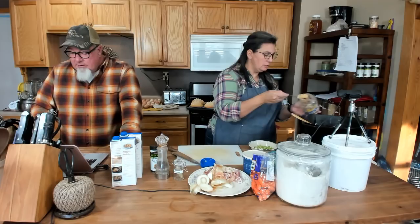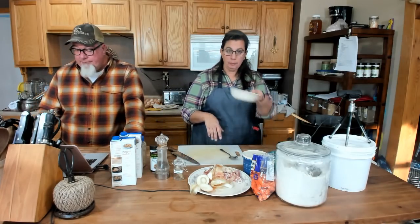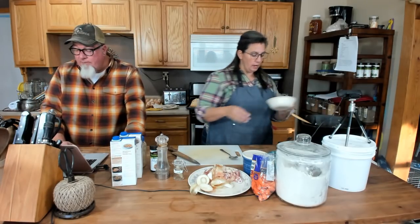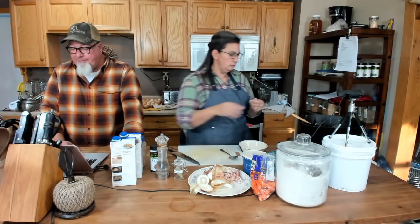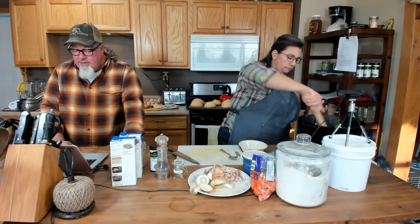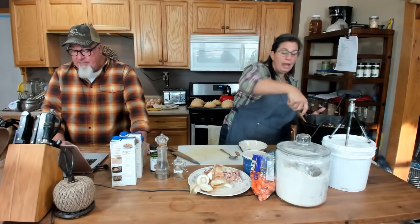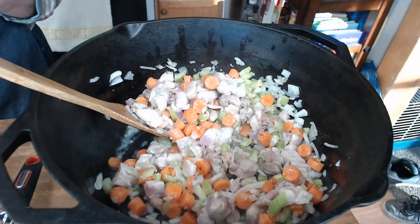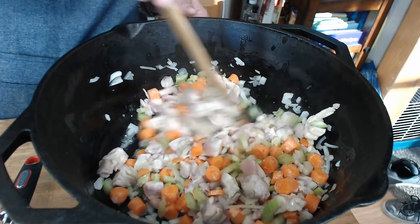I put the carrots in — it's about a cup of carrots. I'm going to add some garlic — to your liking, if you don't like garlic don't put it in. I chopped up two stalks of celery. We've got our trifecta: the onions, the carrots, and the celery. They call it a mirepoix. I just like those three flavors together. Premium Mom to Twins asks: can you substitute Thrive Life stuff? Yes, you absolutely can.